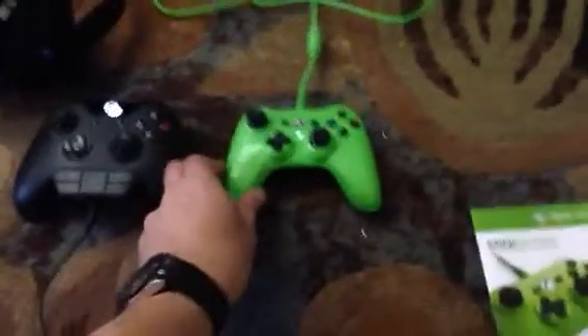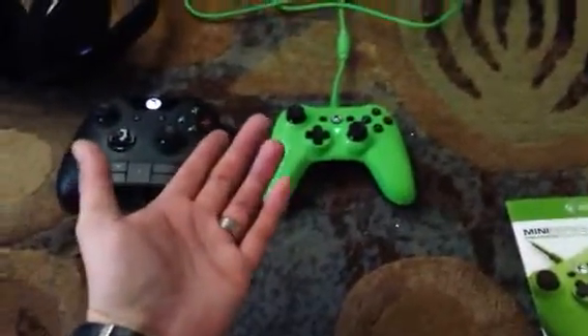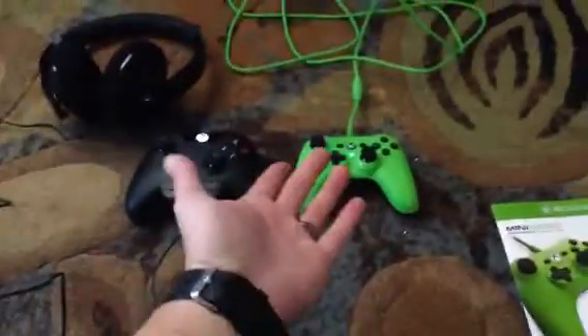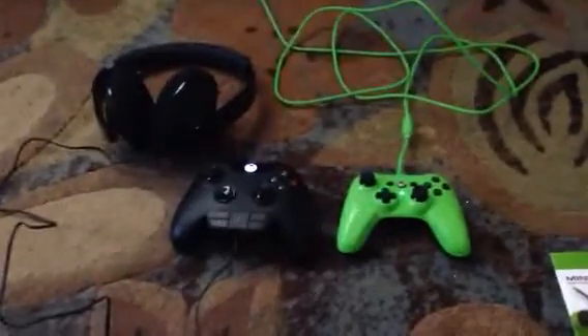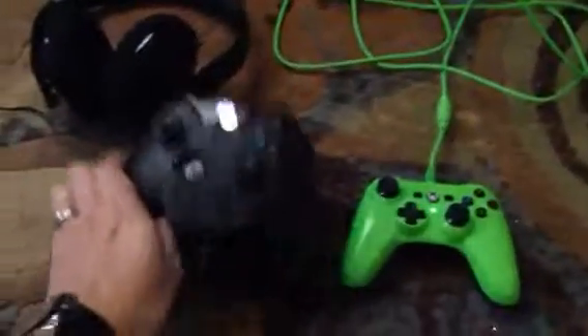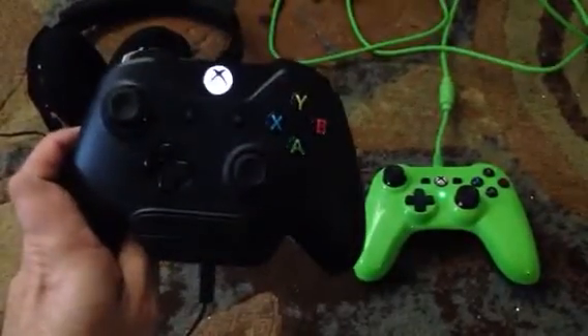I suggest both of them. You might not need both, but if you did want a second controller for somebody who came over, for the price it's a lot cheaper than these, you know. I've already had to buy a controller — I had a day one controller and it just didn't last.